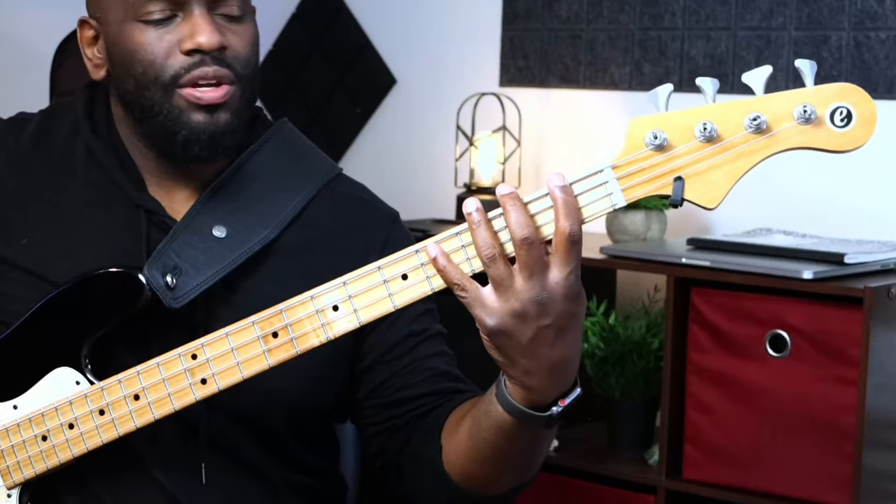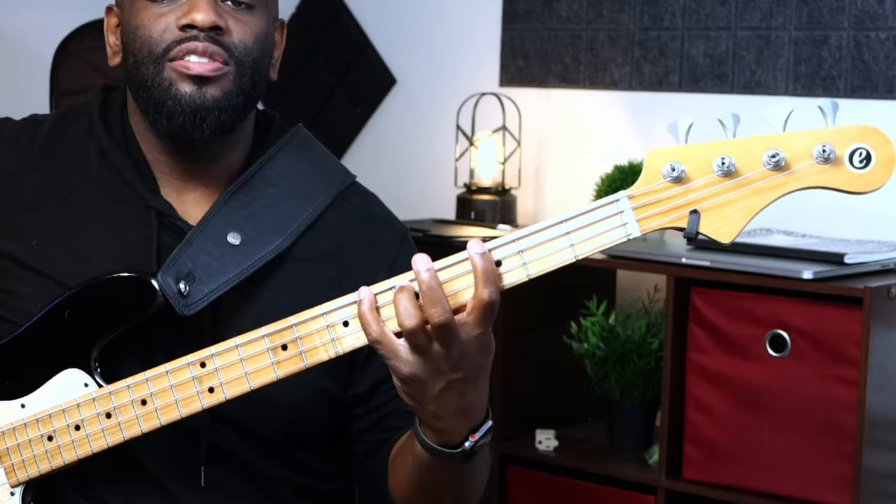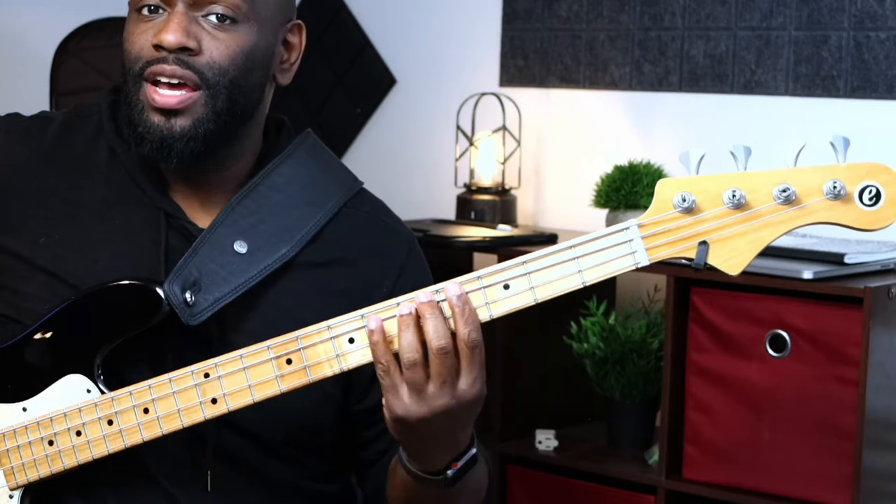All together: F — boom boom boom boom, walk down the triad. Then G — doom doom doom doom, minor third octave, five, three, one. And that's the whole entire bass line. I pretty much stayed there the entire time. It really doesn't take much for something to feel good — I just held the bass down, nothing too fancy, nothing out of the box, staying with fundamentals and making it feel good.